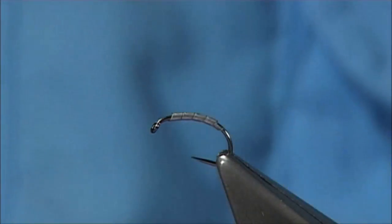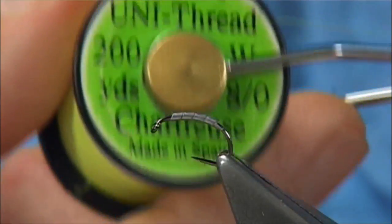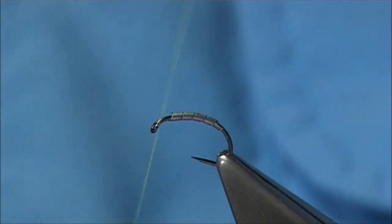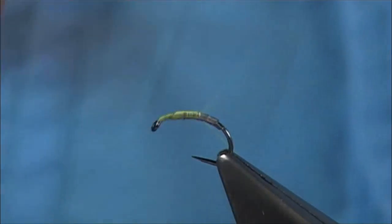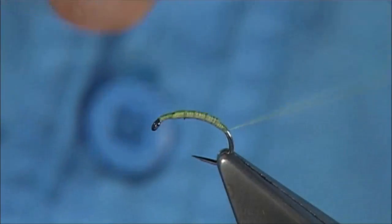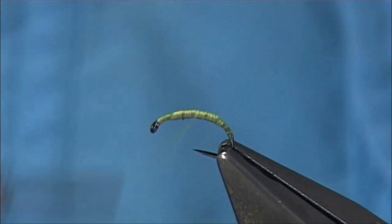And then basically come over with some thread now. The thread I am using is quite a bright thread — this is Chartreuse, it's a uni thread, the NATO. I want a nice bright underbody to lift the colour. And I am just going to put a layer of thread over the lead, all the way down, around the bend, at this point, and remove the base piece.